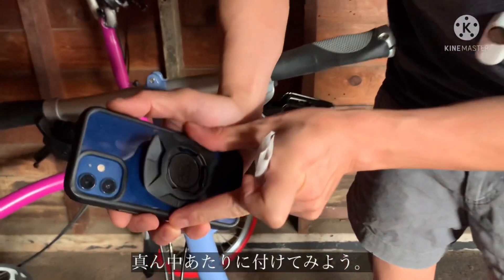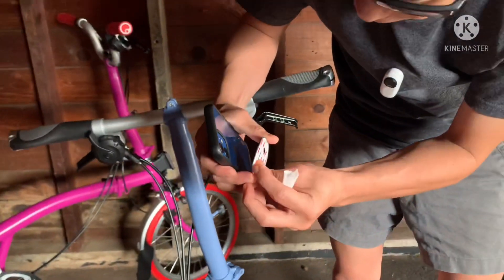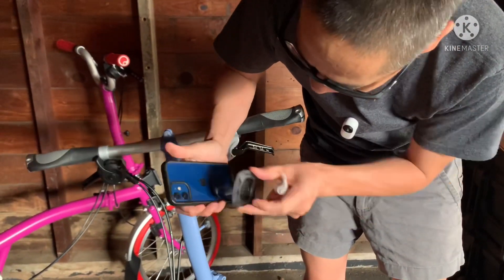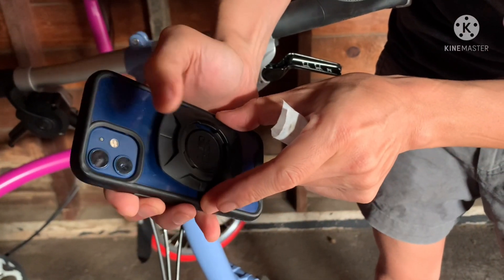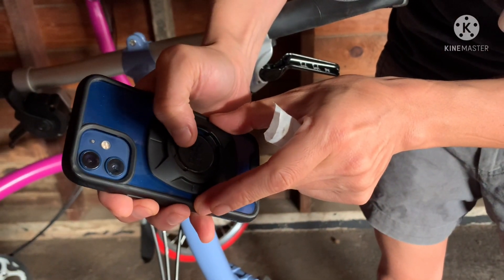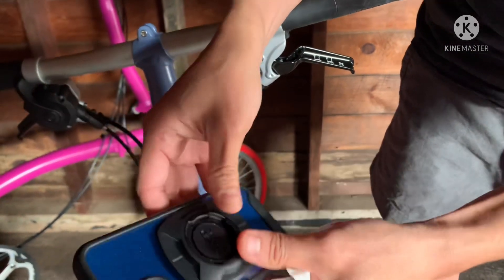So now I'm going to stick it on my phone. I guess somewhere in the middle should be all right. Is there a middle? Oh my god, I hope I don't have to take this off. All right, it looks good to me.